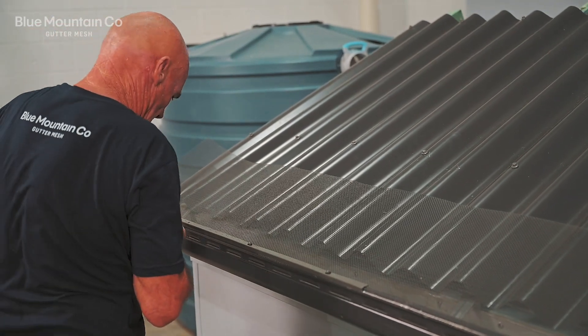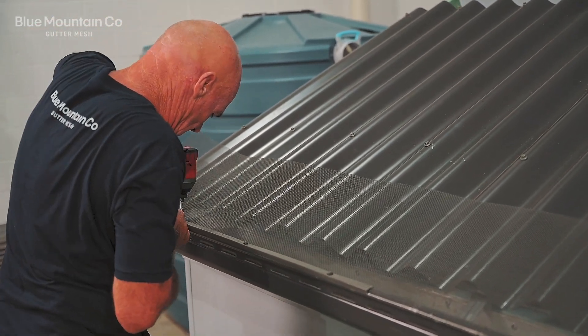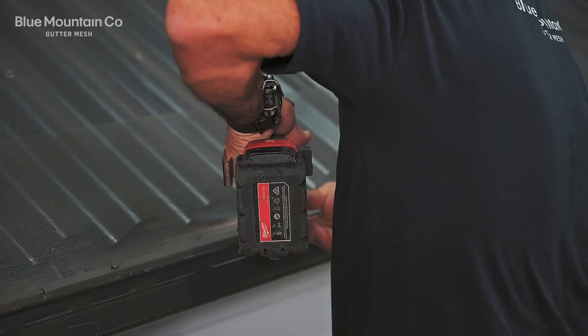Once you've done this, work your way along that edge of roof. Just butt each of the trims up next to each other — they don't have to overlap.